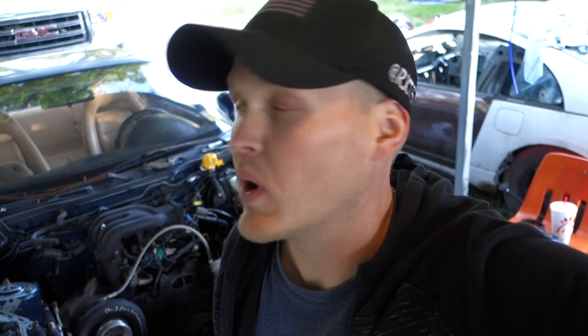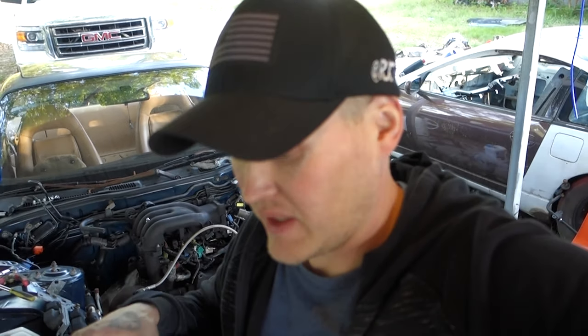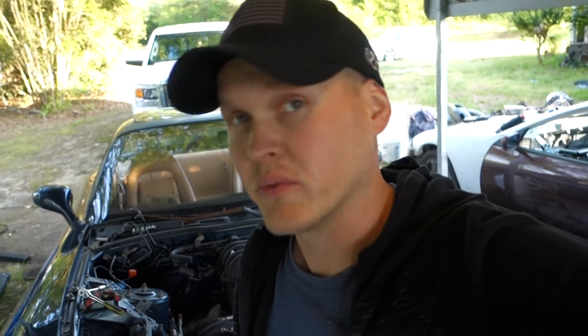We're back at it. We got the engine in the other night, and we've got a couple things to button up - fuel lines, wiring, the upper intake, downpipe, and the cooling system. The water pump housing and water pump are seized onto the old motor. I had the same problem the last REW I broke down. I've been letting it soak with penetrating oil for about a day since I knew this was an issue. I'm going to heat it and keep soaking and working it until we get it to release.